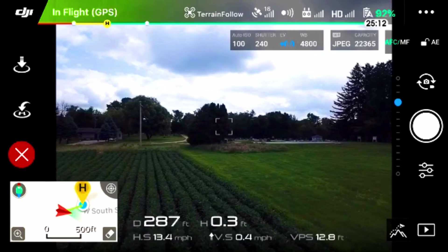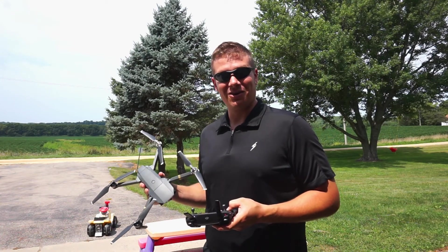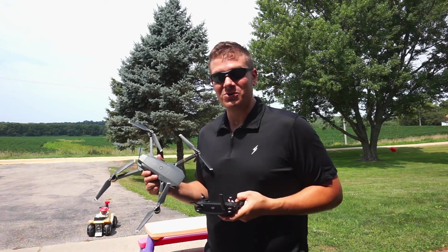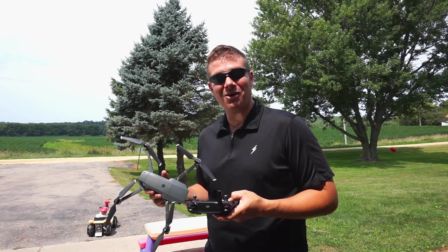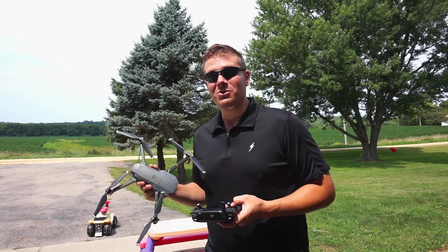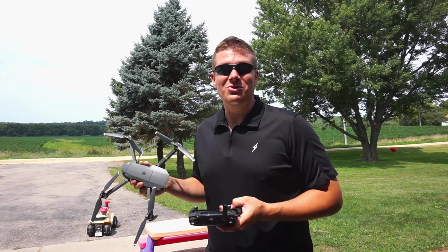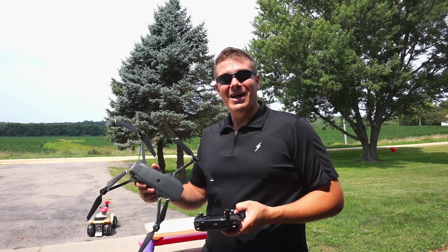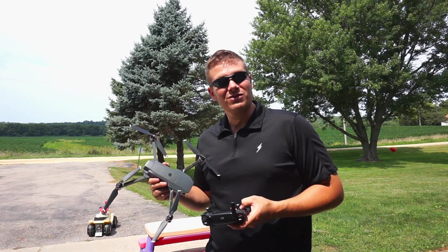I think it's definitely a great idea and a great way to get some good cinematic shots, but it definitely needs to have a close eye kept on it. Now you know how to use the terrain follow smart intelligent flight mode. Leave a comment below and let me know how you plan to use it, or if you're already using it, let me know how. As always, be sure to click subscribe and hit that like button if you enjoyed this video or found it helpful, and we'll see you on the next one.